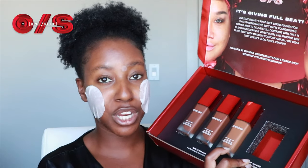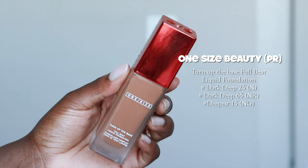Today we are trying a brand new foundation. This one is from One Size Beauty. They sent over this beautiful box with their new foundation, Turn Up The Base. They sent me three shades, and we're going to see which one is our perfect match. This is what the foundation looks like.